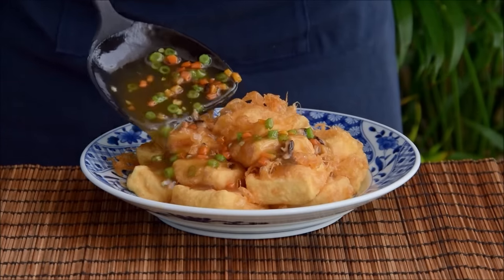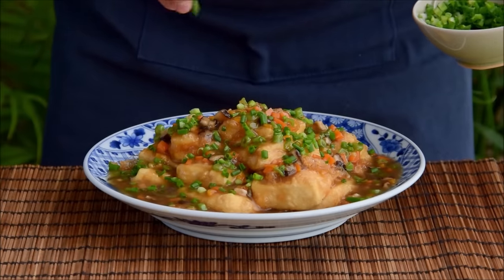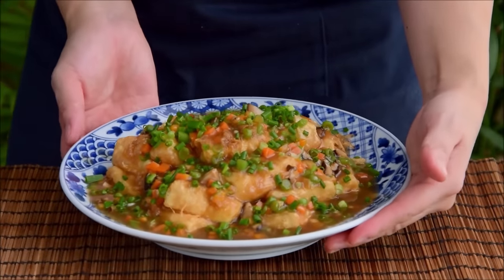Just take the sauce and smother it all over your tofu, sprinkle over a good handful of chopped scallion, and with that, your Cantonese wosio tofu is done.